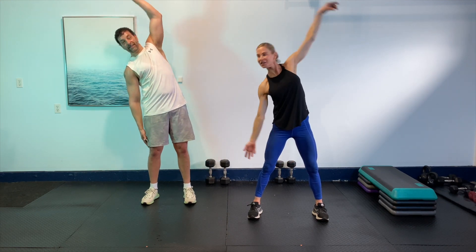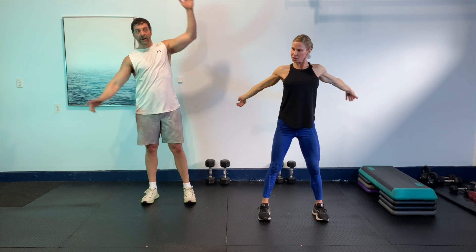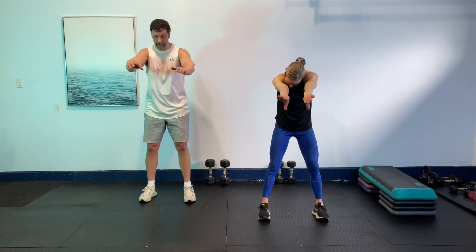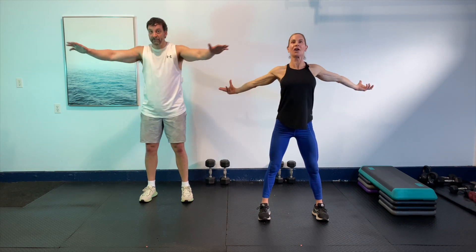Let's go one more time each side. And the last one. Then just open through the back and chest — roll forward, open through the chest, roll forward, and through the chest. And one more. Just shake out those shoulders. Bring those arms around.